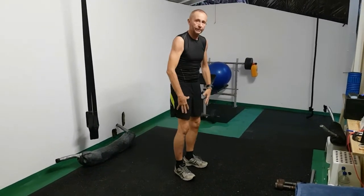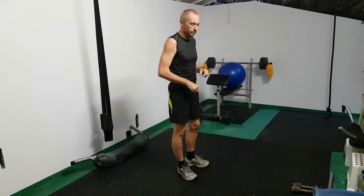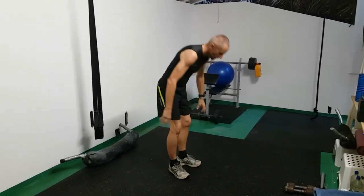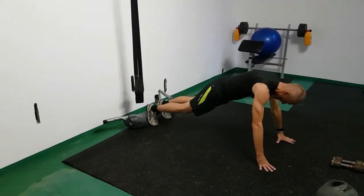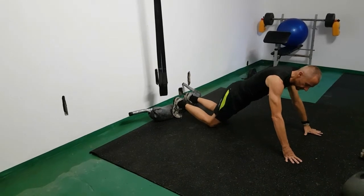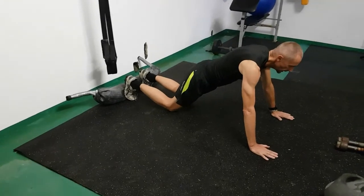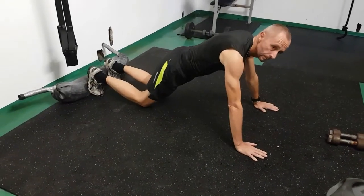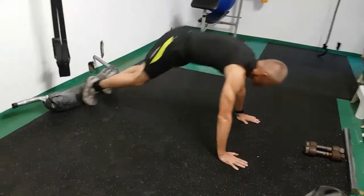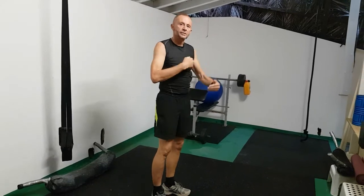If you have problems with the push-up, which is one of the hardest parts, you can drop to your knees from the plank position — so you end up in a semi-plank. From there, go down, do your push-up, back up, jump forward, jump up. You have variations available.